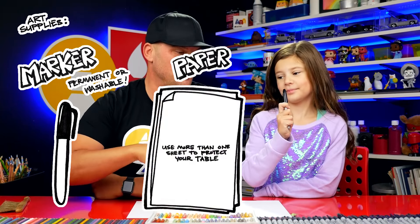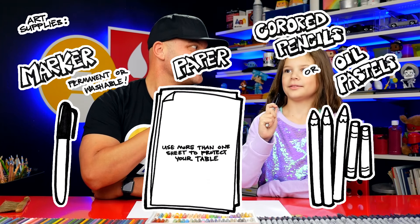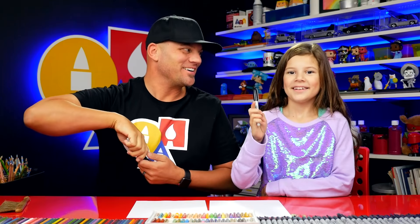Hey friends, today we're going to draw a witch's cauldron. We hope you're going to follow along with us. You need a marker, some paper, and something to color with. Are you ready to start?